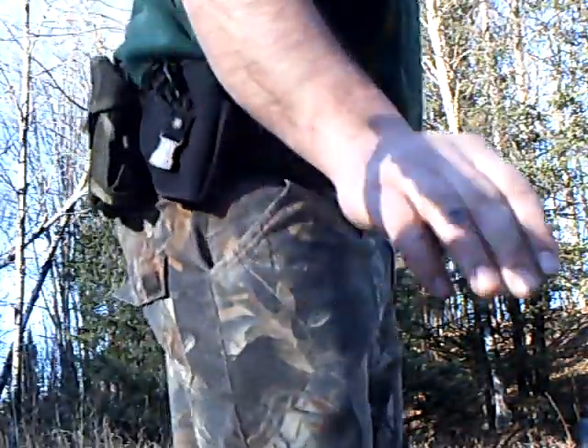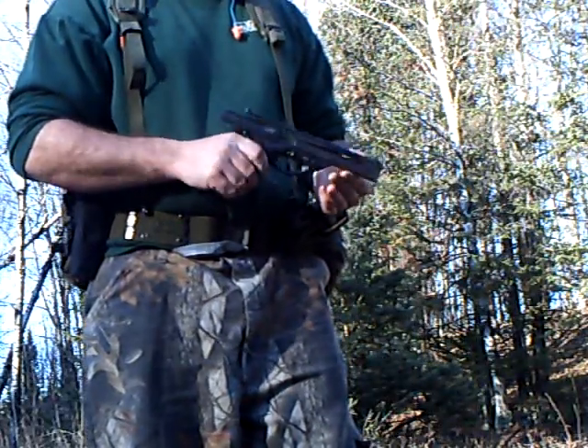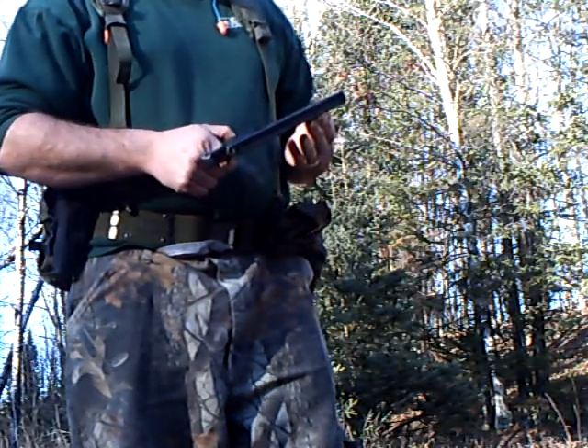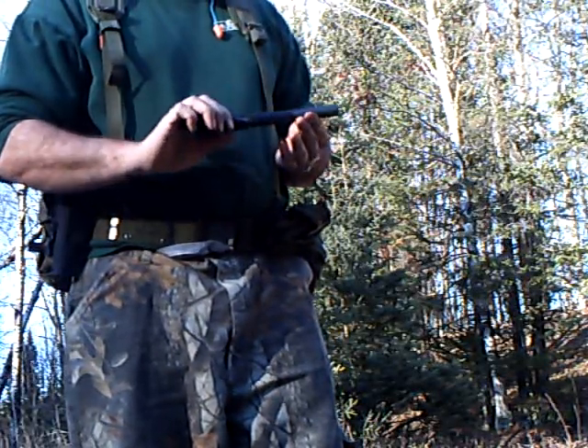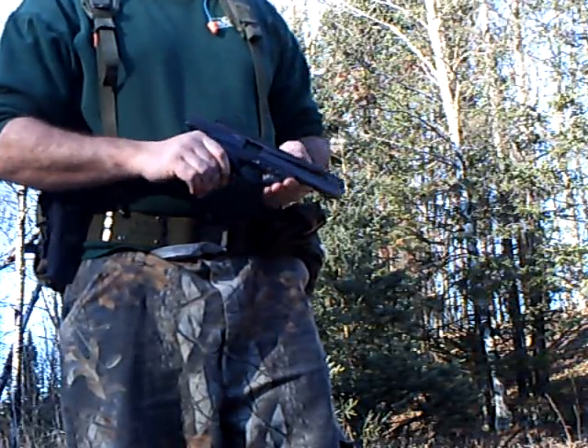I just wanted to make a video of my Beretta U22 Neos pistol. This is probably one of the better Beretta pistols I've owned. I actually bought it from a friend who used it for $100, and you can still buy brand new ones for $270.